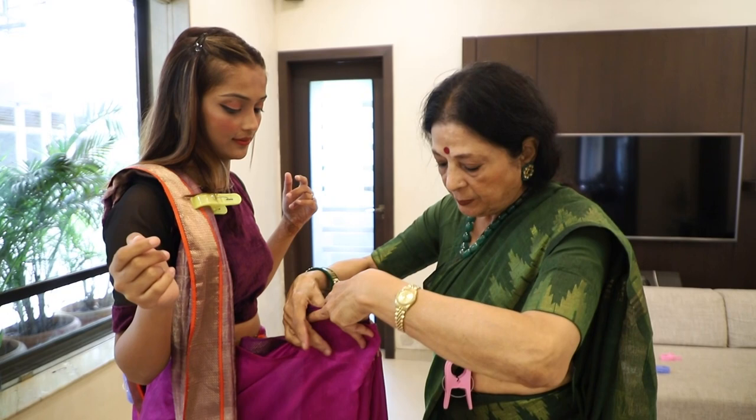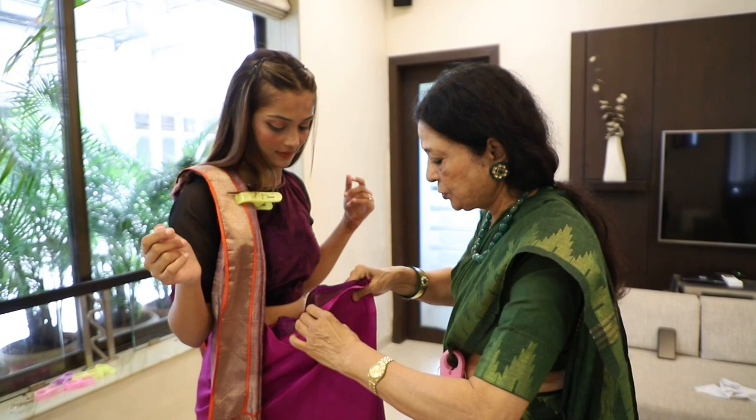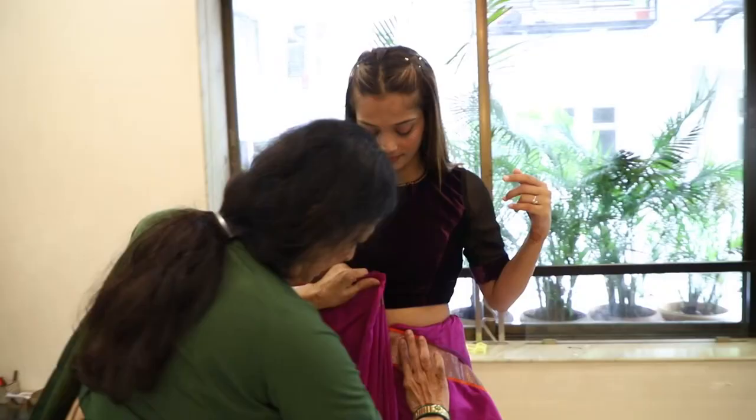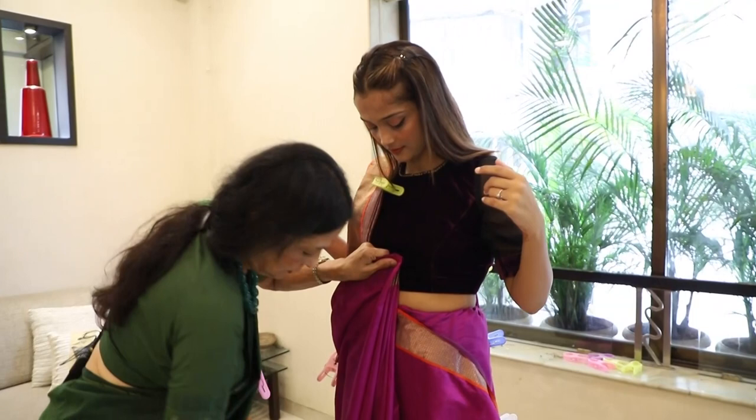Then I will make pleats. I will repeat the pleats. Notice how the pleats are made. I want to show you this way — I take the pleats and turn it here.